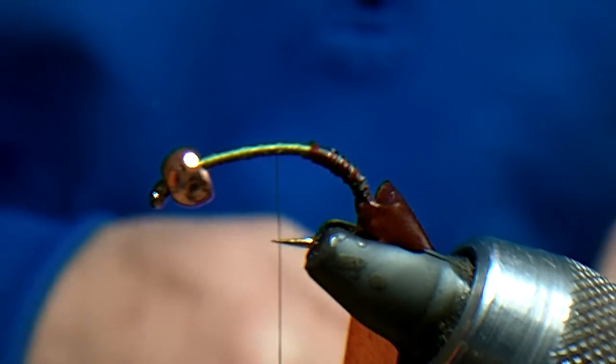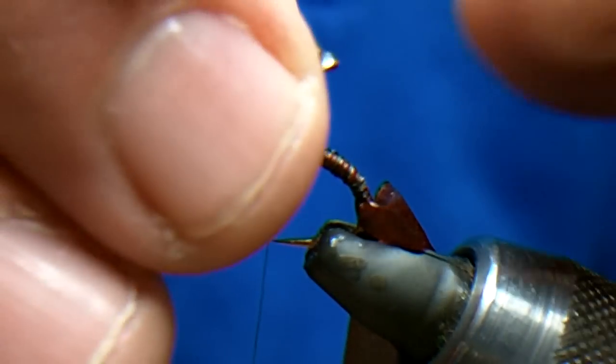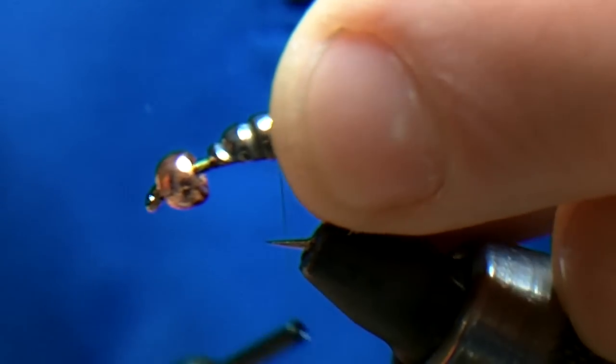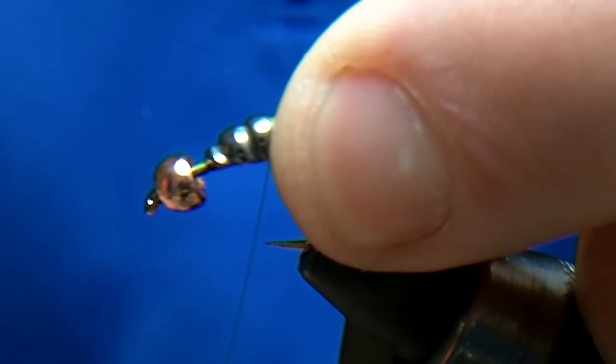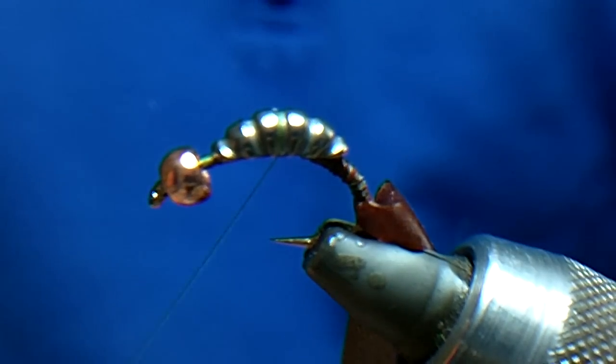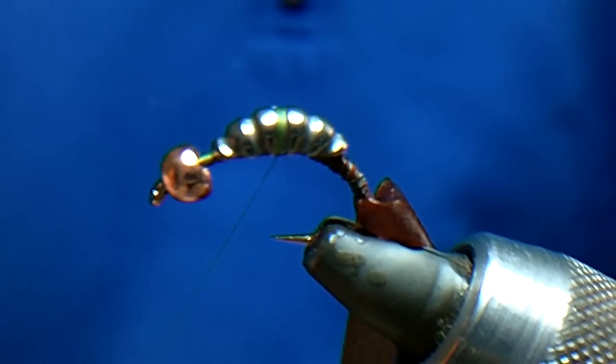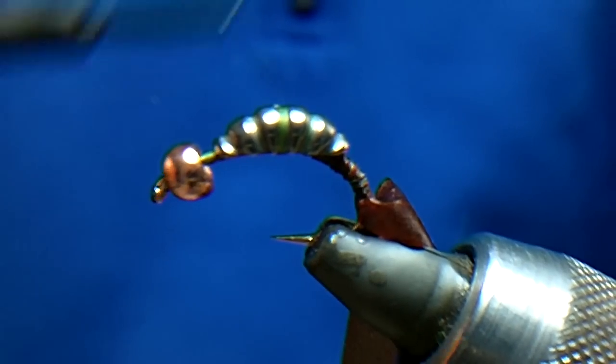It doesn't want to come out, but just imagine I've put some superglue on there. I've caught it — the reason I had the thread in the middle of the hook was because I wanted to catch the middle rib. I'll put quite a few turns on the middle rib, then go back the way and then forward again.